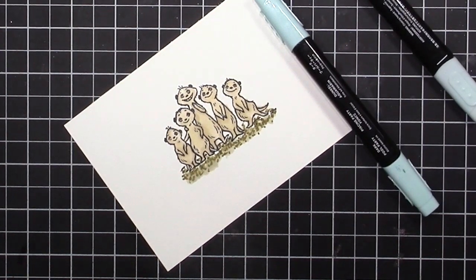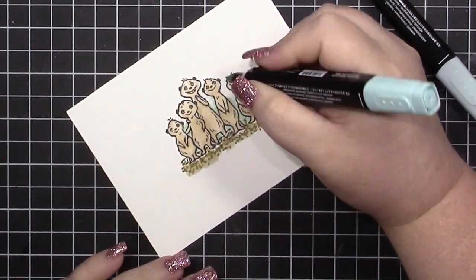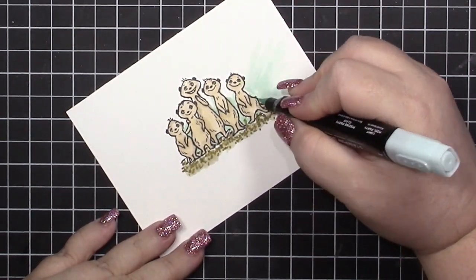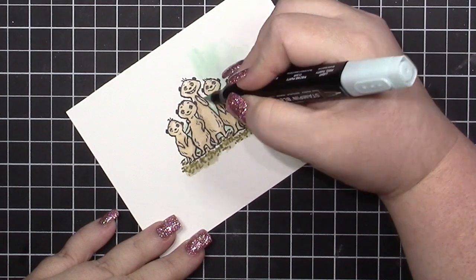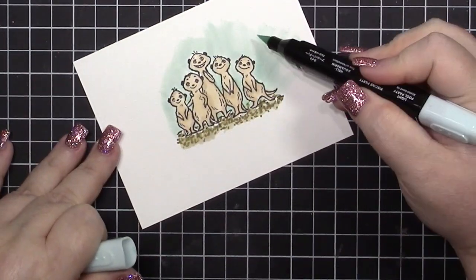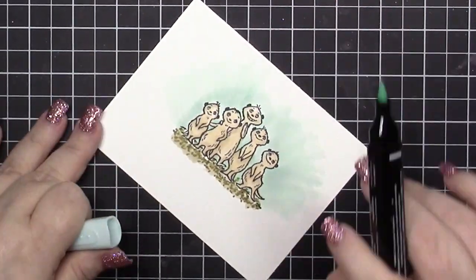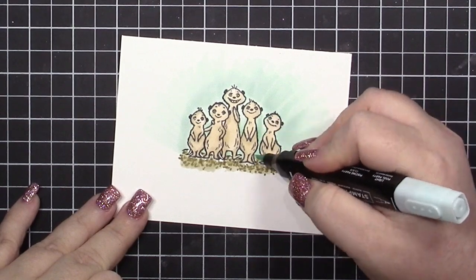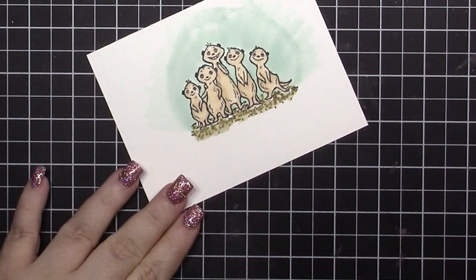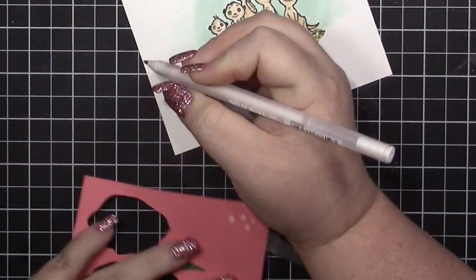For the sand on the front I did the same thing as the inside of the card. Then I'm bringing in the dark Pool Party to go behind them. Initially I thought I was going to mask and do ink blending, but I just went around them with light Pool Party, and used dark Pool Party at the bottom for the darkest shadow. I kind of did a dome shape around them because I knew I was going to use the coordinating domes.